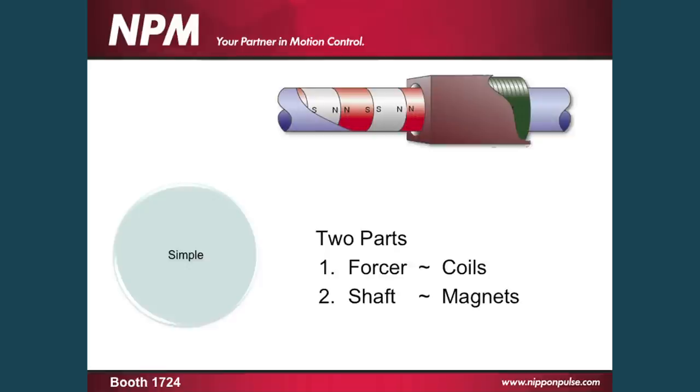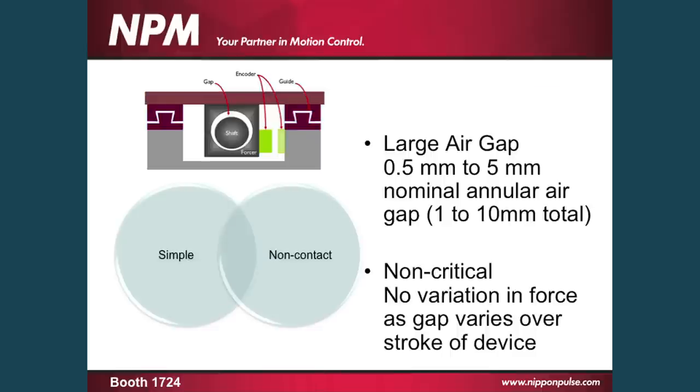The basic design concept behind the linear shaft motor was to be a simple product consisting of just the forcer, which has the coils, and the shaft, which has the magnets. On top of that, it's a completely non-contact device with air gaps from 0.5 to 5 millimeter nominal air gap, 1 to 10 millimeter bore difference, and also it's completely non-critical — no variation of the force over the entire stroke of the device, no matter how the air gap varies, as you can see there.